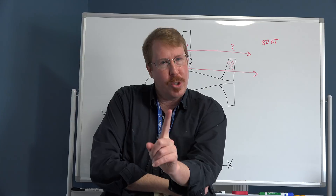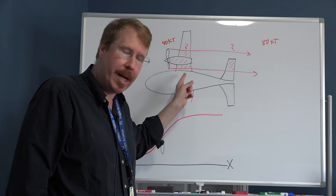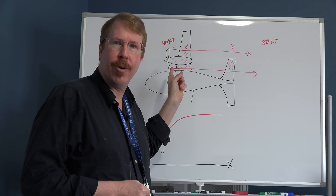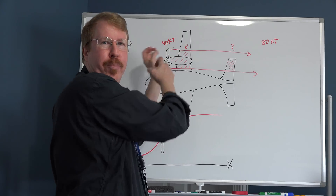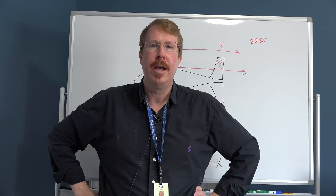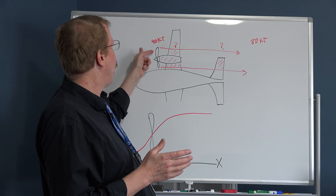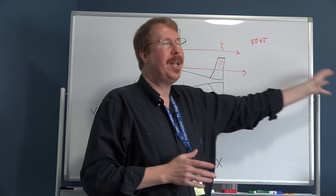X-Plane simulates this. But here's what you didn't know, perhaps. When the air hits the prop, only 50% of the acceleration has occurred. So if the prop wash, way back behind the prop, is 80 knots, only 40 knots of that has occurred at the propeller disc itself. In other words, the air is sucked up by the prop, pressurized, and then accelerates behind the prop due to that pressure.